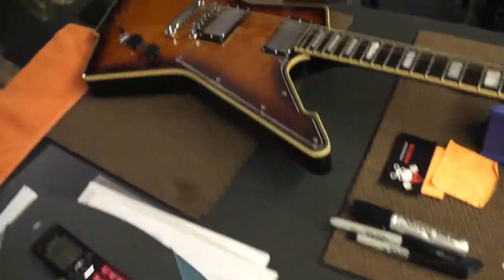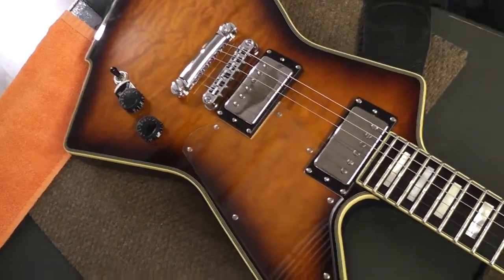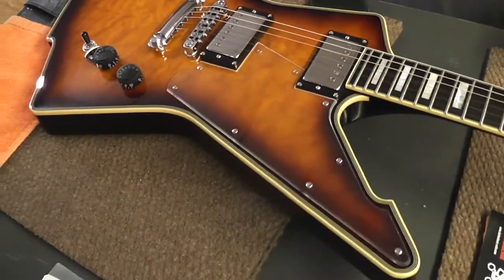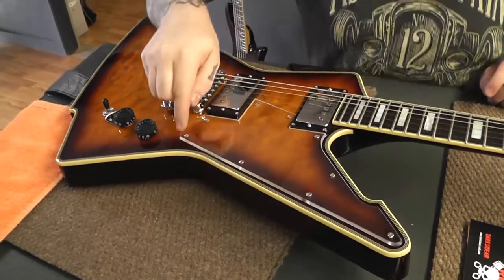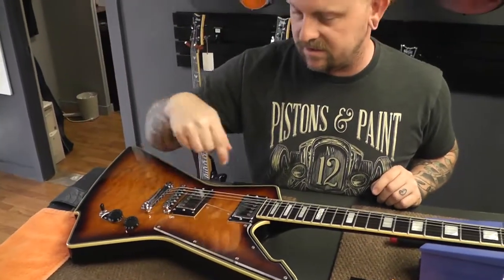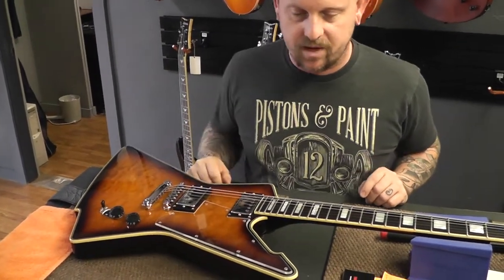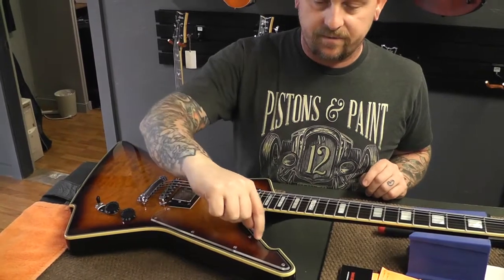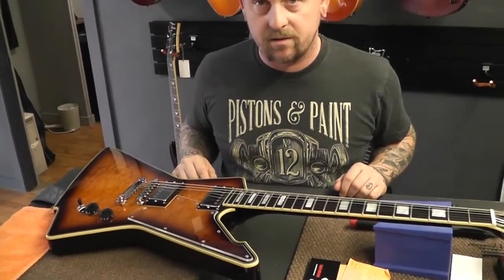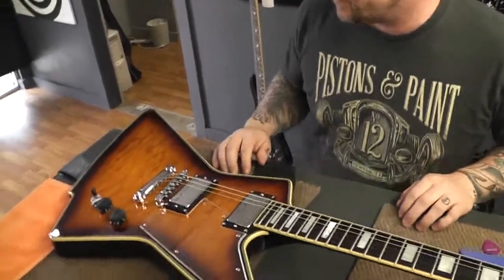Now you can actually see the top. From straight on you can't really sort of see it, but from the edge you can kind of see the bevels. It's got a nice little beveled edge around here — left through here flat so it hugged the pickup rings properly, beveled this edge and polished it up, left the edges unpolished just to give it some depth. From here it kind of looks like a little bit of a 3D edge.